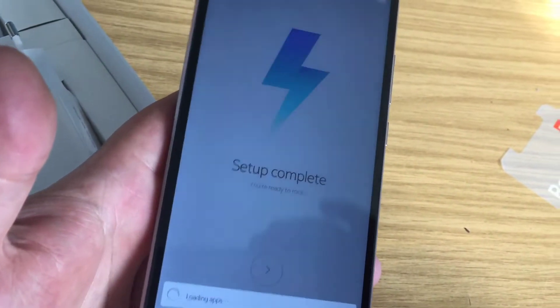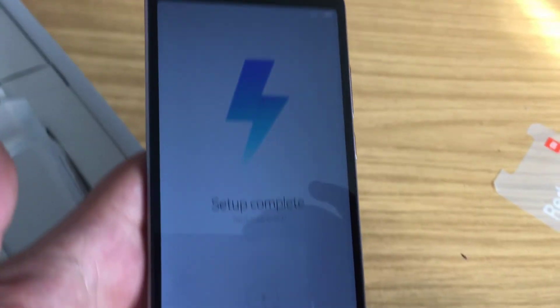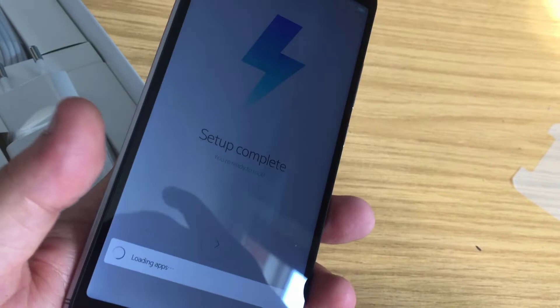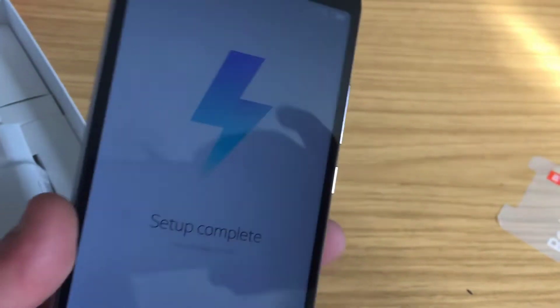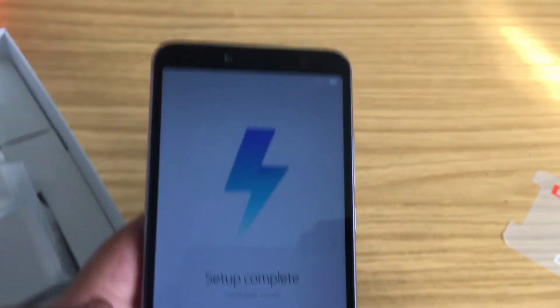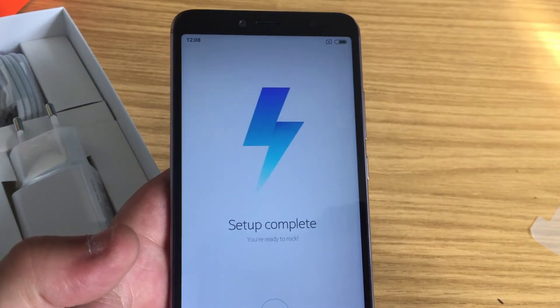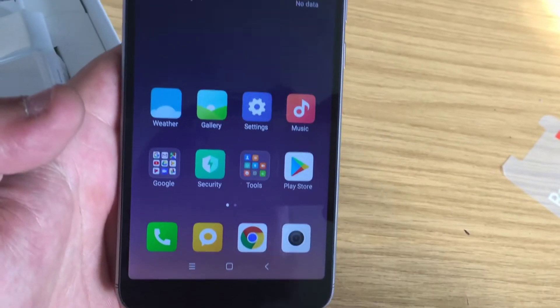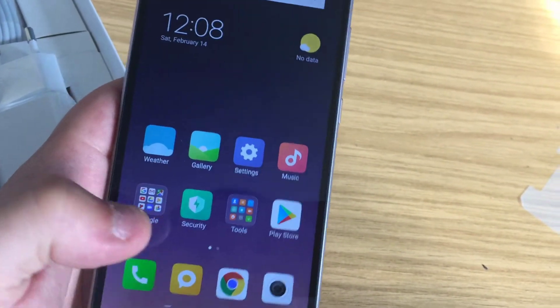One of the things I do like about this is it's got 64 gigabytes of built-in ROM, so you've got plenty of storage. It also comes with a fingerprint scanner, which is a handy feature. So we've got the phone open and we can just have a quick look through.